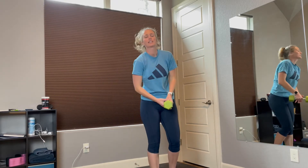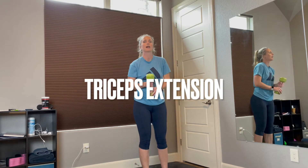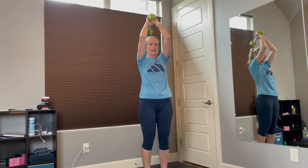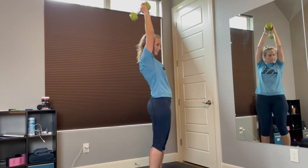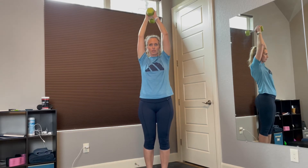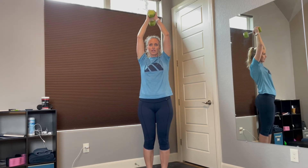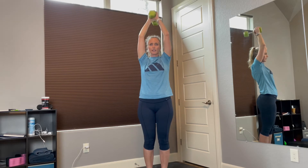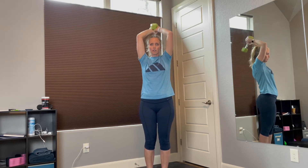Alright, now on to triceps. You're going to need only one weight this time. Bring it up overhead. Make sure you're not pointing out with your elbows — you want to keep them tight. You're going to have full extension up overhead and then come all the way back down. We're going to do 12. Start up at the top. Ready? 1, 2, 3, 4, 5, 6, 7, 8, 9, 10, 11, 12. Woo!